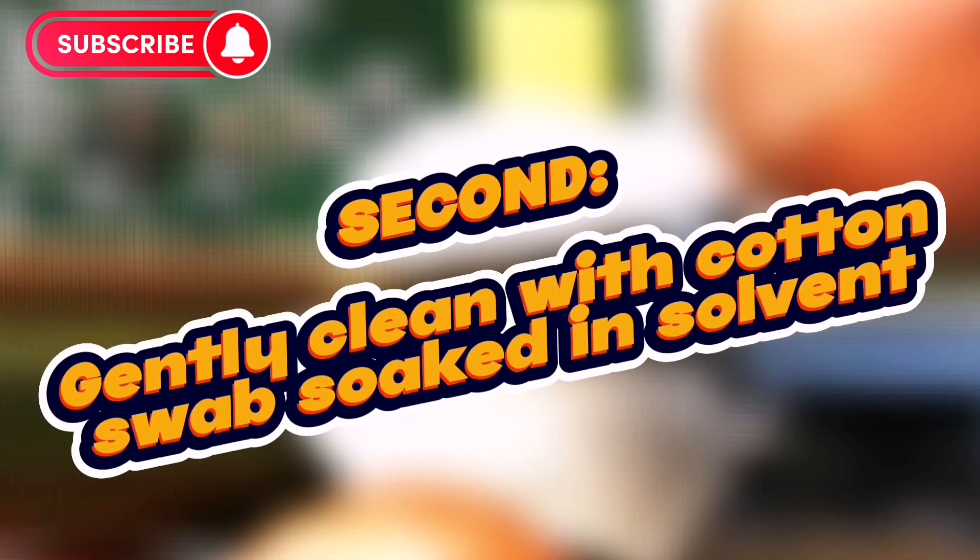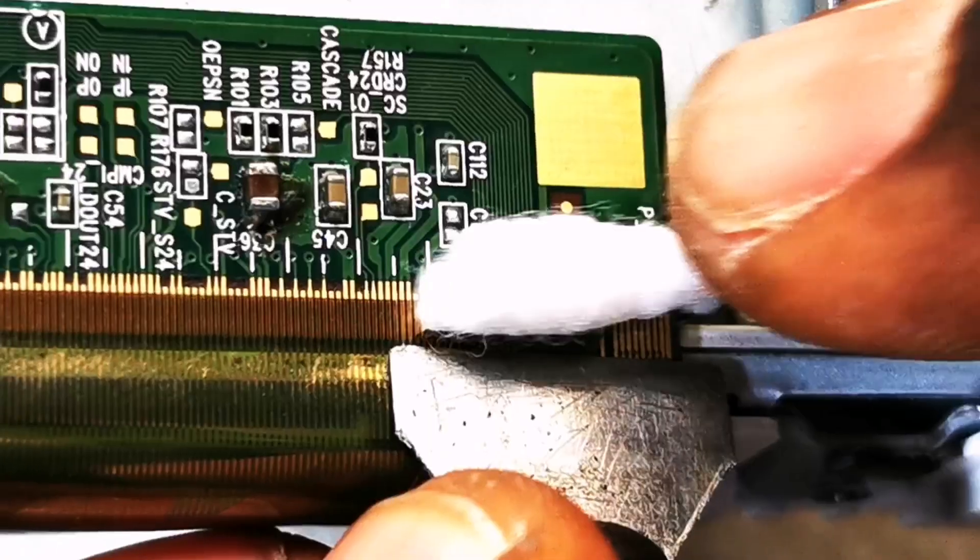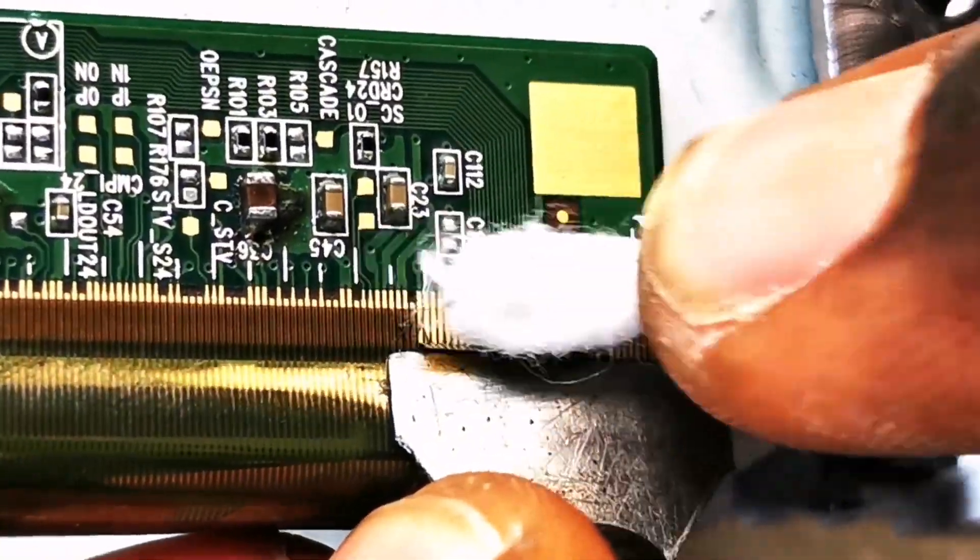Step two: gently clean the PCB using a cotton swab soaked in acetone or manicure cleaner.